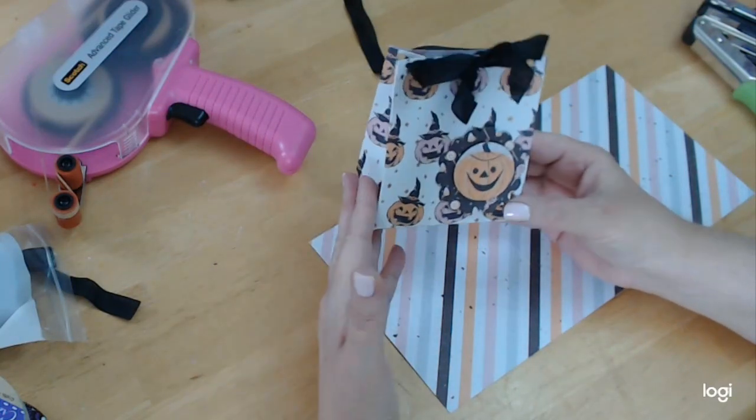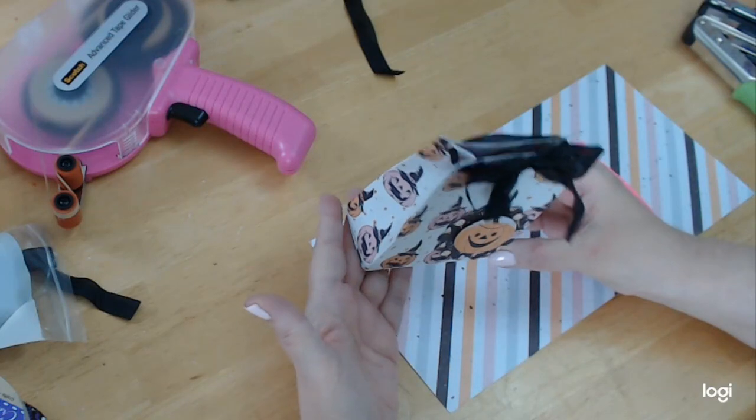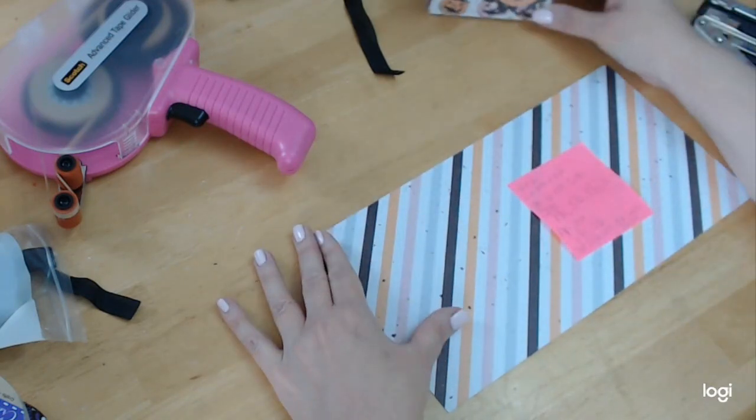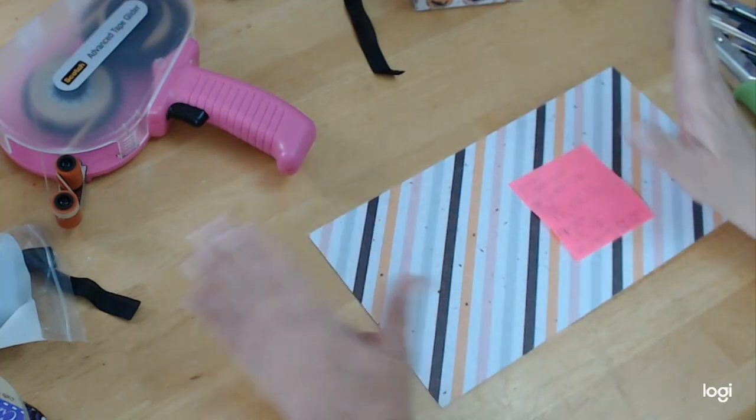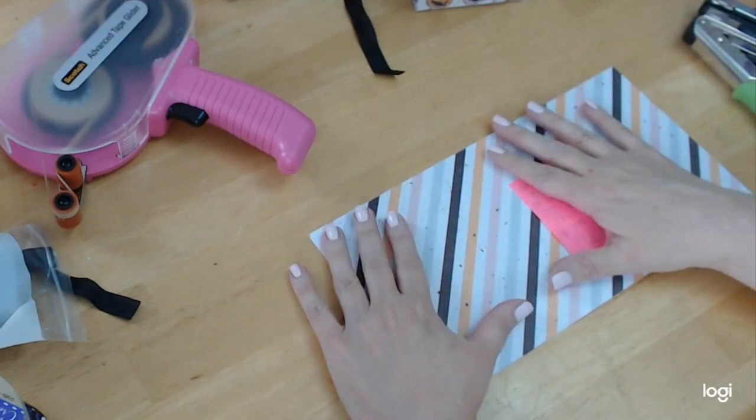The first thing you need is a double-sided sheet of paper, 12 by 12, and you're going to cut it in half. If you want to make two, you'll have enough because you only need a six-inch piece.